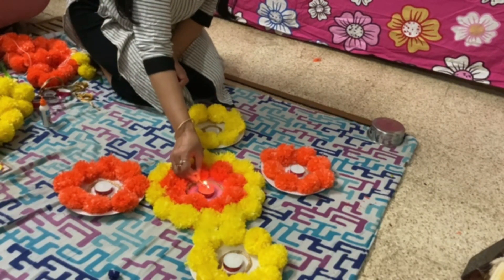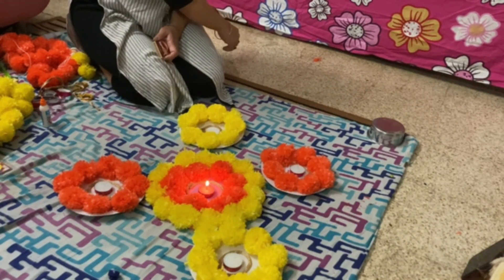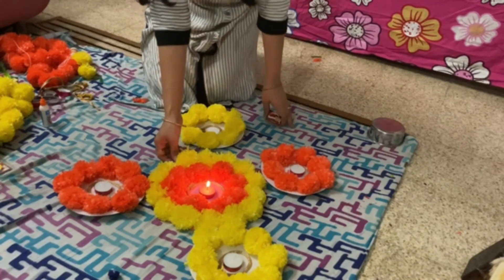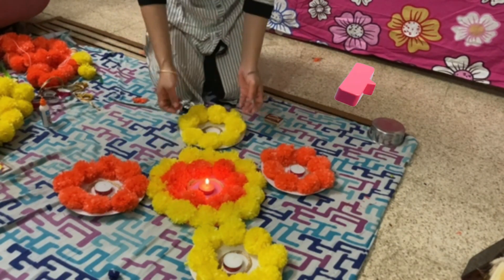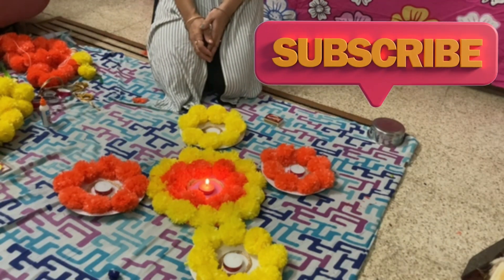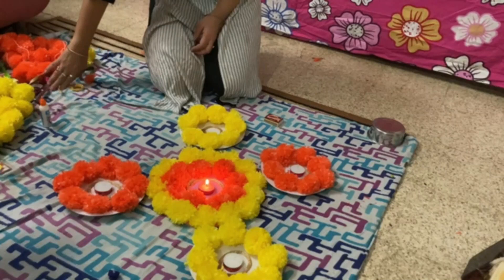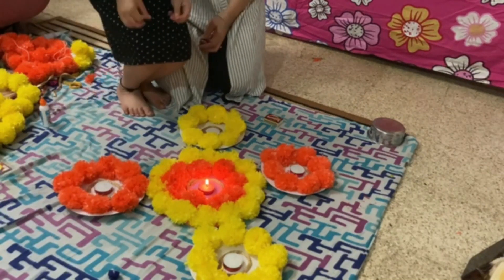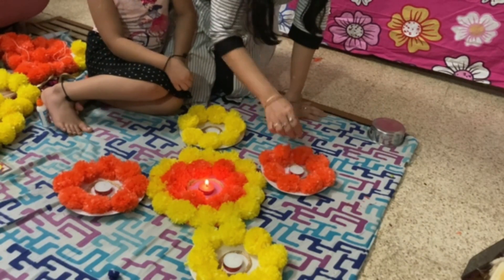For any festival occasion we can use it — you can keep it anytime and reuse it. Keep watching, thank you! I hope you like the video, you can try it at home. See you in my next video — keep watching!